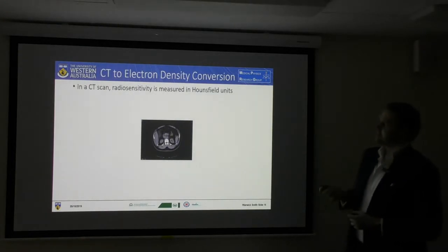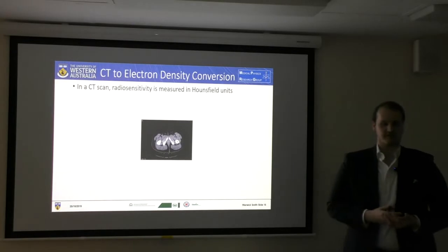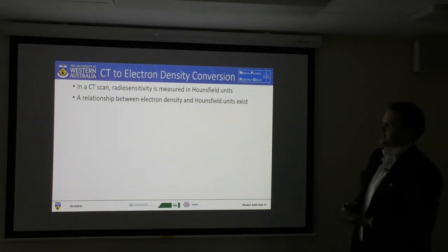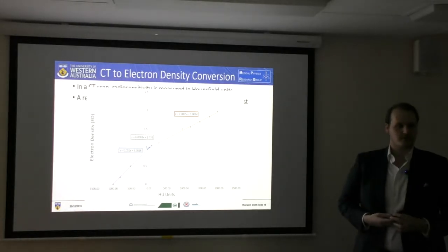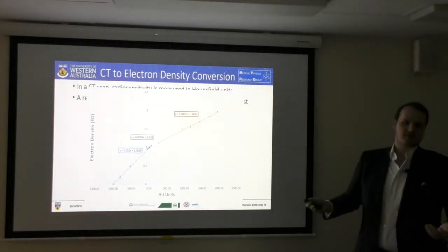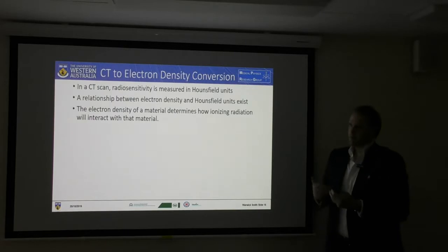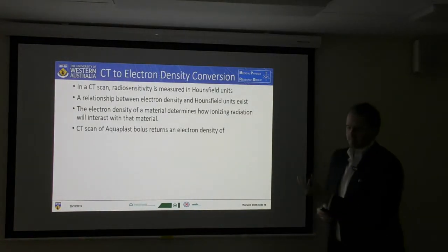It all starts with a CT scan. The CT scan gives us the Hounsfield units, which are the sort of intensity of the CT. It tells us what the different material is in the patient — from bone to air to fatty tissue. There is a relationship between the electron density and the Hounsfield units, detailed in a graph here. This graph is experimentally determined as part of the QA process for a CT scan, and it's how we differentiate between different types of tissues inside a patient. The electron density of a material determines how ionizing radiation will penetrate through it, so it's very important to understand that process.